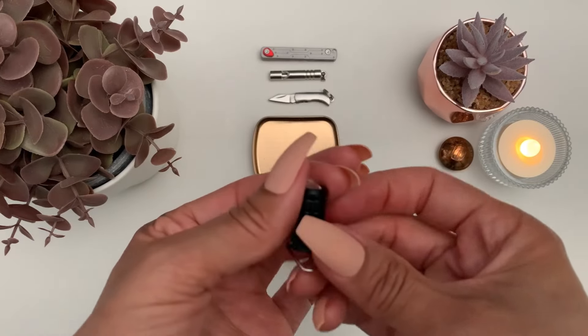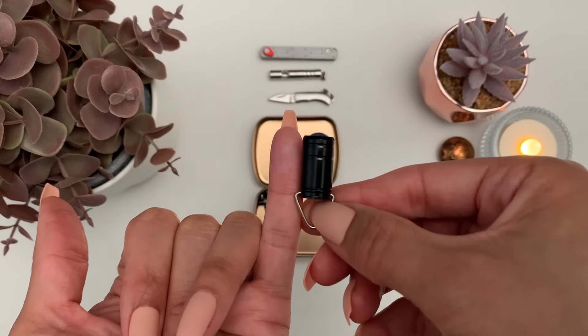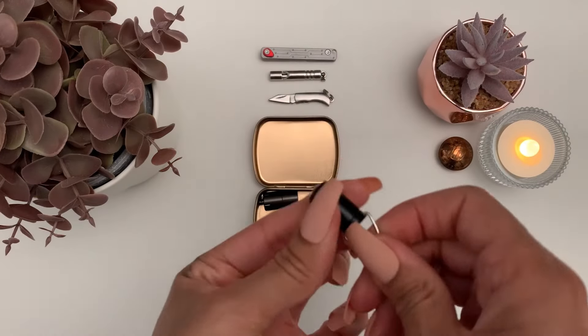This is my torch and this one is the size of the first part of my little finger. It's tiny, and you turn it on by twisting it. It uses button batteries.